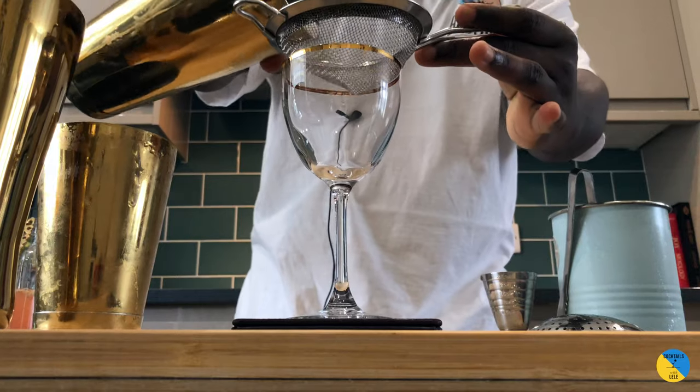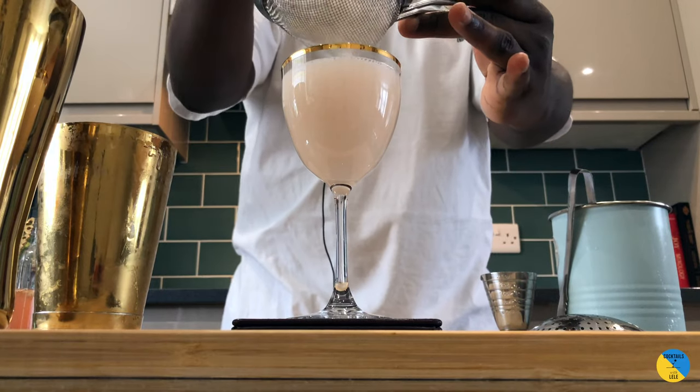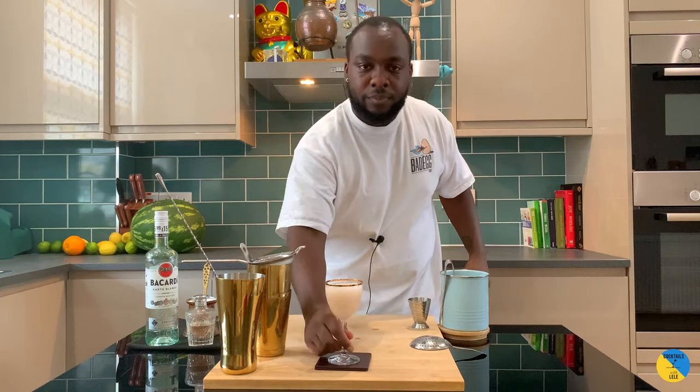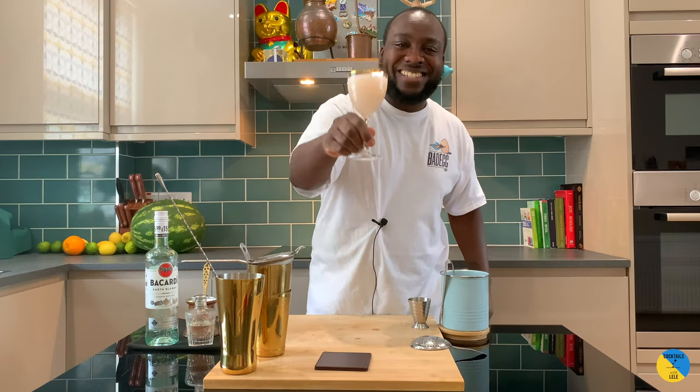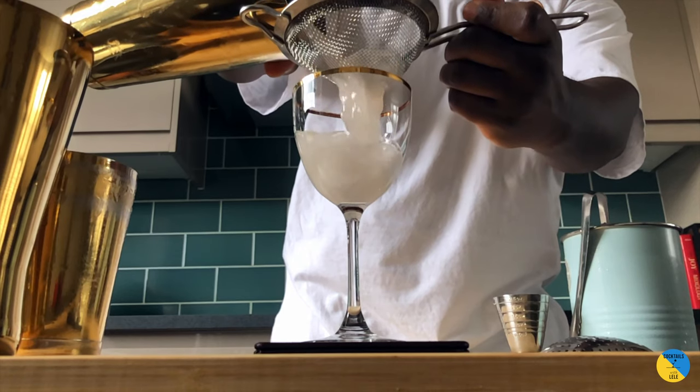Now double strain and turn the camera. Enjoy the drink, guys.